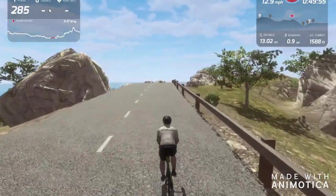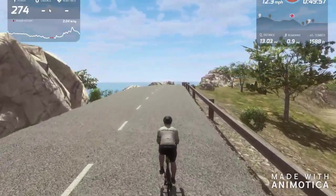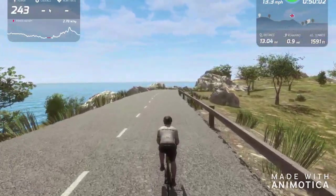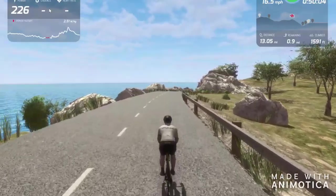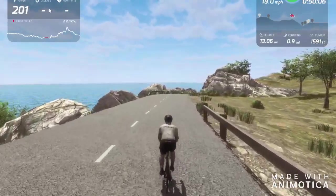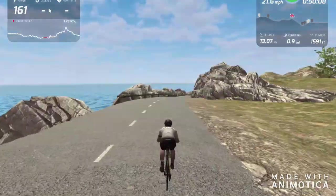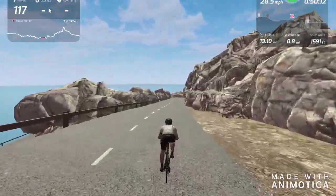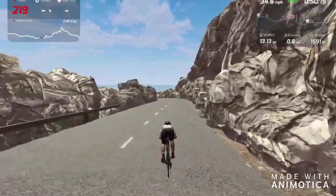We then move up to the medium settings, which you can see now, and again the frames per second is pretty good going. And this is the ultra setting where you've got the grass — there's not a lot of difference between the medium and the ultra. The ultra is effectively just putting grass on it for this Mallorca map anyway, which seems a bit pointless.